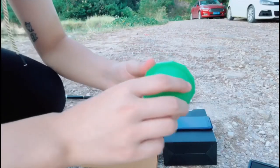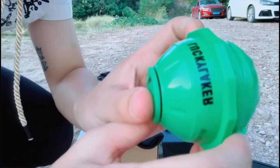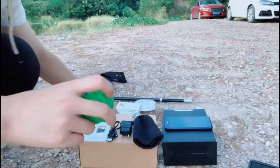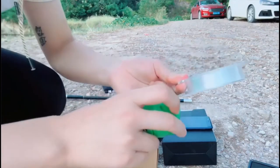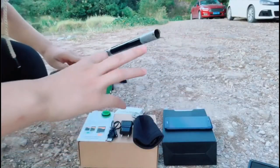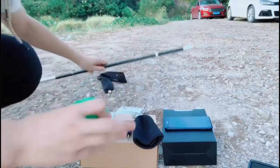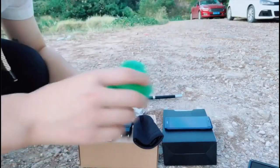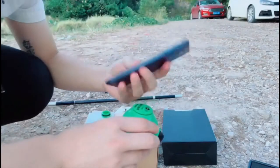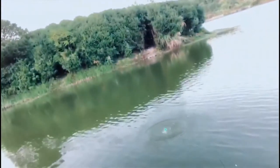And you can see here there's a hole — you can tie it onto the fishing line. And the fishing line, you can tie it onto the fishing rod. And then you can throw it into the water. It can float on the water and send the signals back to the mobile phone.